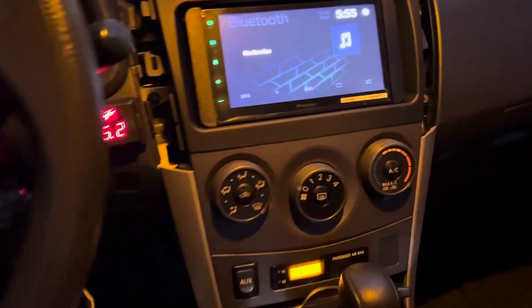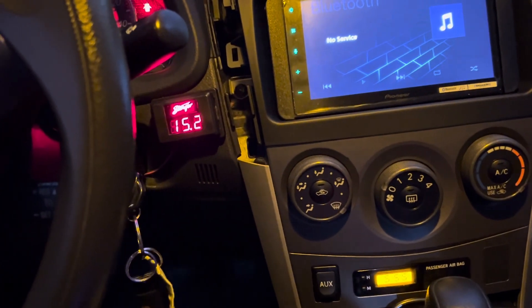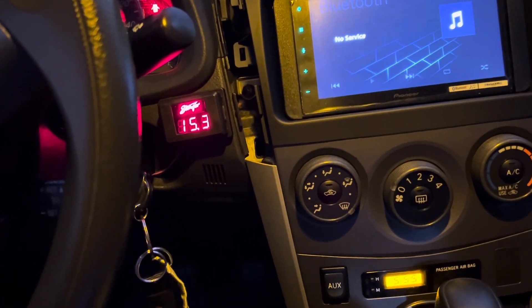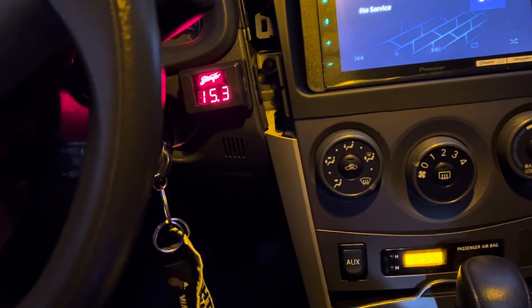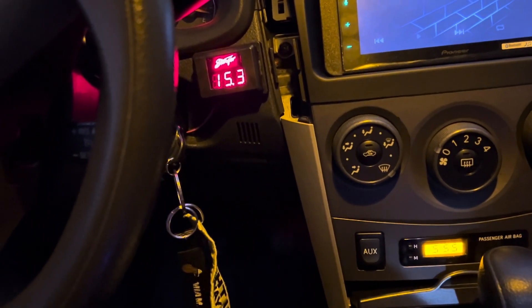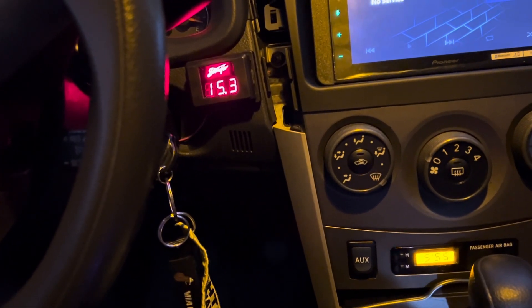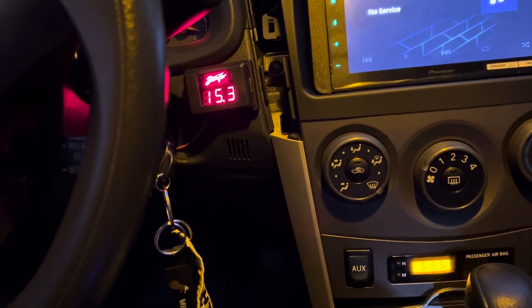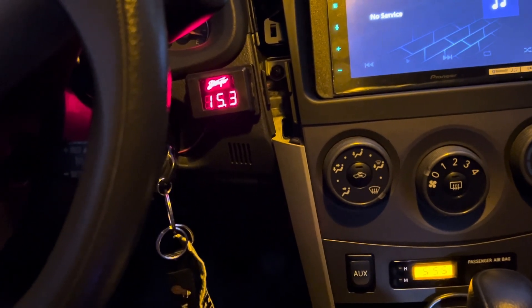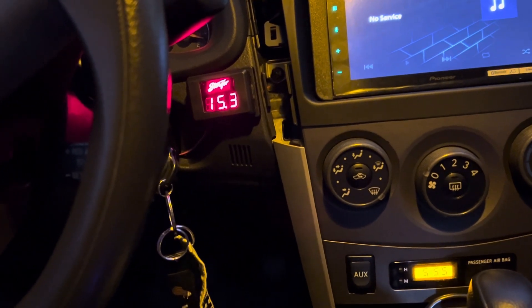So now instead of running it at 14.8, which is what the alternator is regulated at, I can see 15.2, 15.3 — this one might be 0.1 off. But this voltmeter is going directly to the amp, so the one in front is going directly to the alternator, so 15.2 is probably about right.